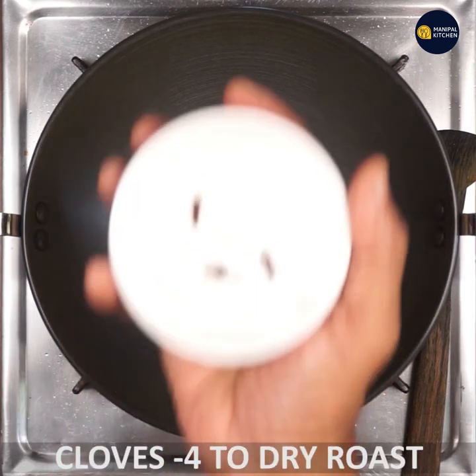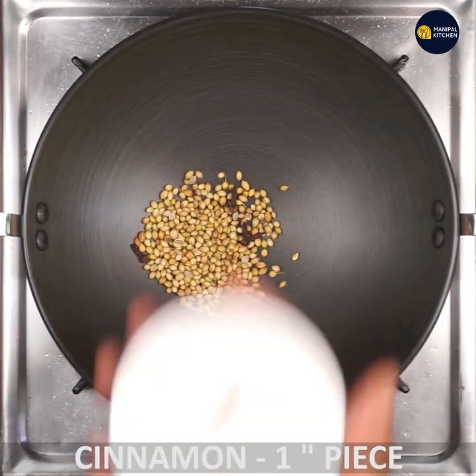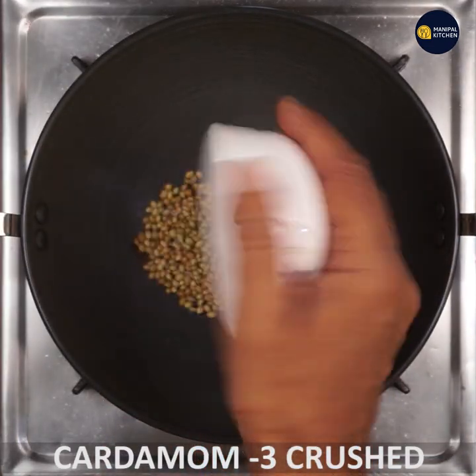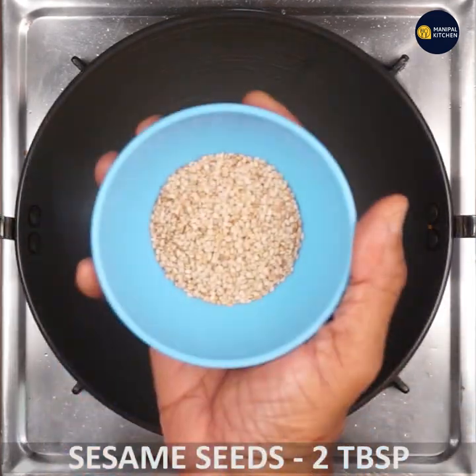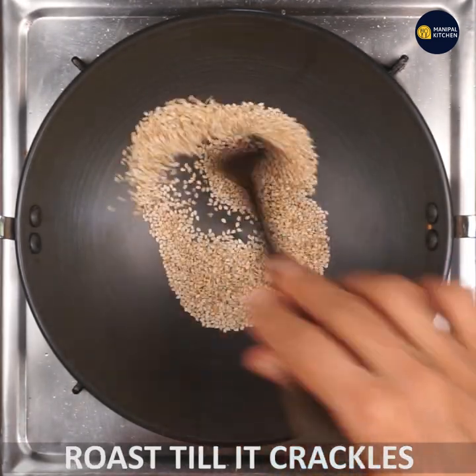1 tablespoon of oil, on a low flame. 1 tablespoon of masala powder, 1 piece of cinnamon, 3 tablespoons of curd, 1 teaspoon of apple powder, and 1 teaspoon of spices.